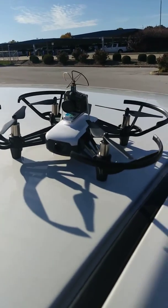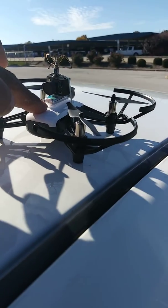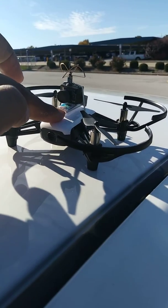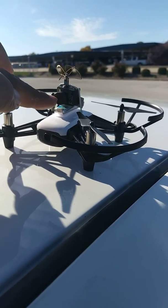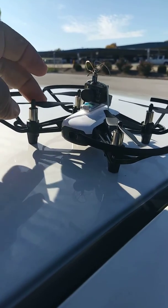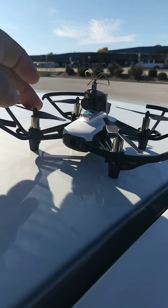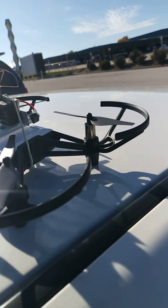I'm just gonna practice FPV with this Tello, and then I'll cut off some more two-way tape and put some more LiPo batteries and maybe another camera on one of my racing drones once I get better at FPV. I also got an Eachine E010C that's on its way.